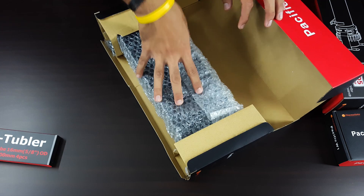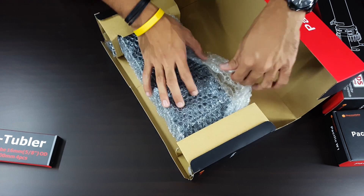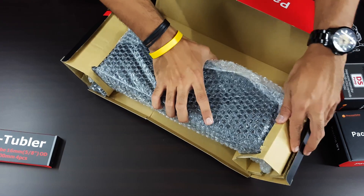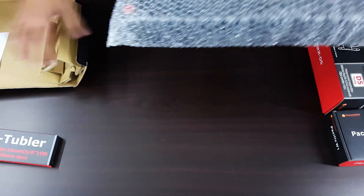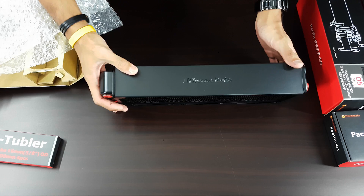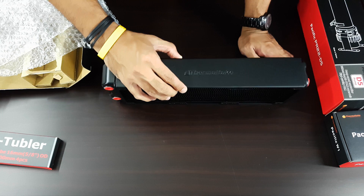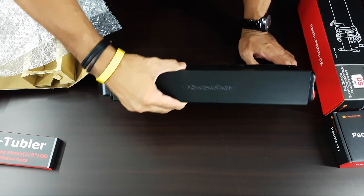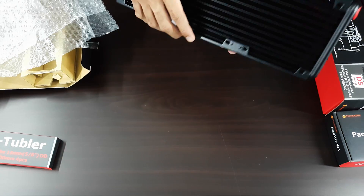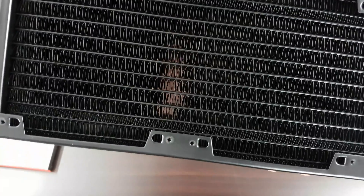This will not fit in any case that does not support a 360mm radiator. Now here's the radiator — look at the size of this, it is a monster. It is thick, so thick. The tubing and fittings go right here, and look at those fins — they look gorgeous.